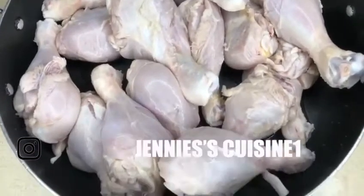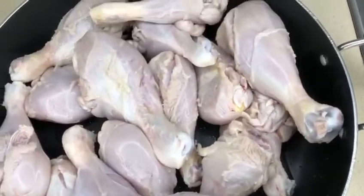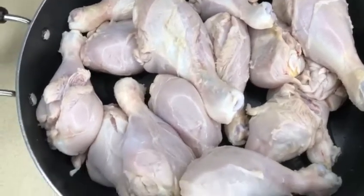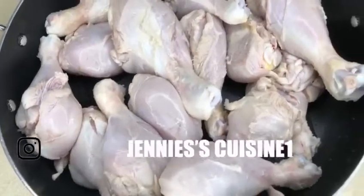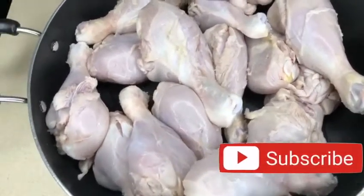And this is it, guys — this is how I clean my chicken the Haitian way. Now you're gonna go ahead and add your seasoning. But that's it for this video. Thank you guys for watching, don't forget to subscribe, like, share, and comment, and I'll see you guys on my next video.